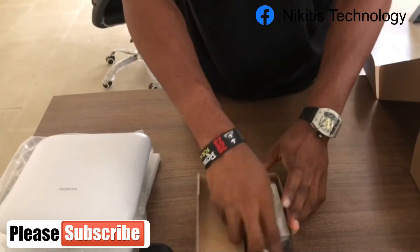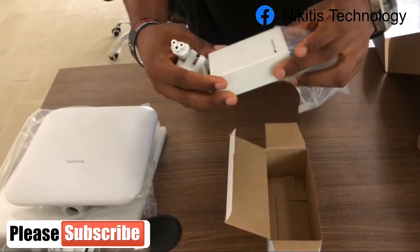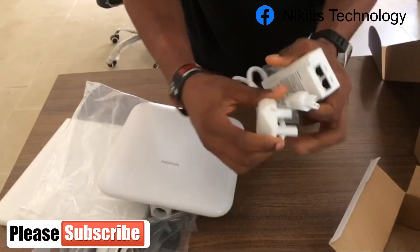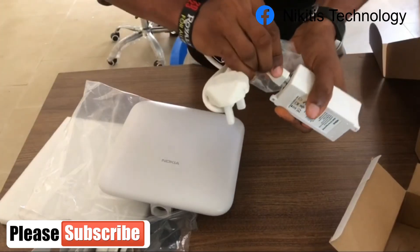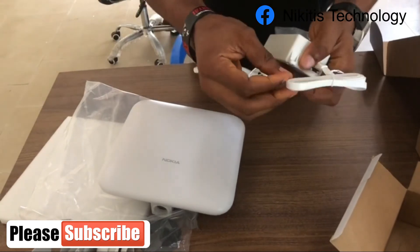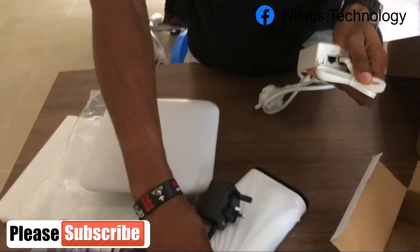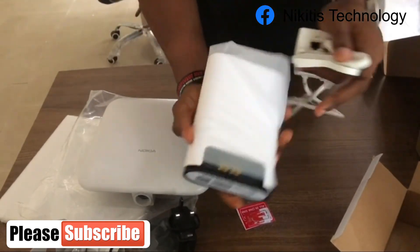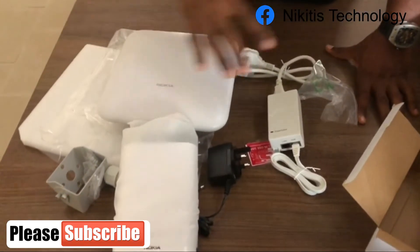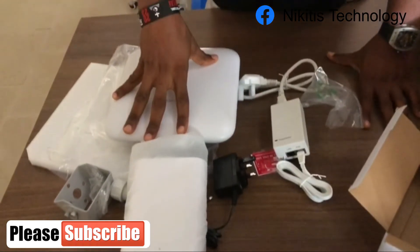Last but not least is the POE adapter. We have a POE adapter here to power the ODU. This is how the connection is going to look: connect to an AC source to power the POE adapter, then this cable to the POE port, then from the POE port to the ODU. From the LAN port it sends signals to the WAN port of the IDU. This is just a little video about the unboxing and introduction of the devices — we'll see how the configuration is going to look like when I'm done. See you guys.